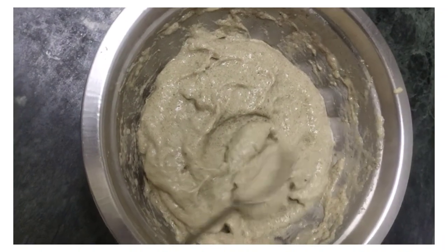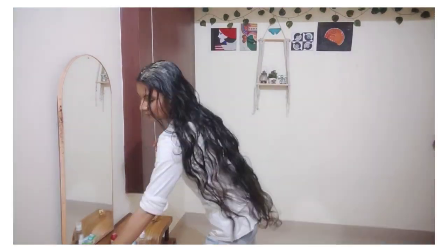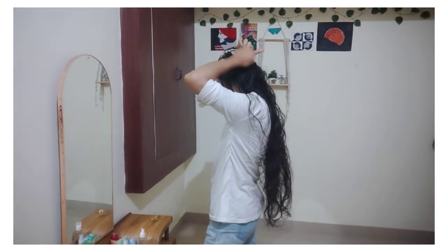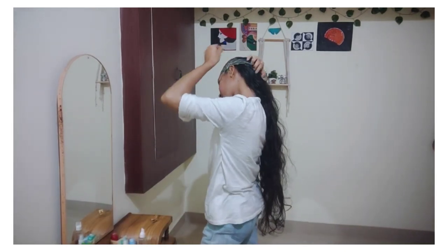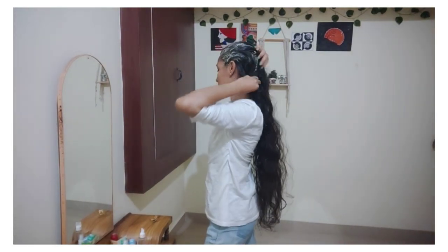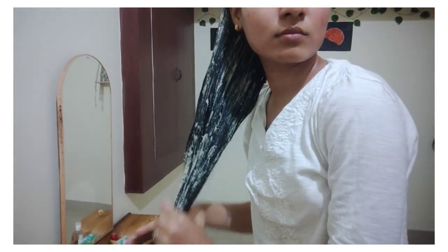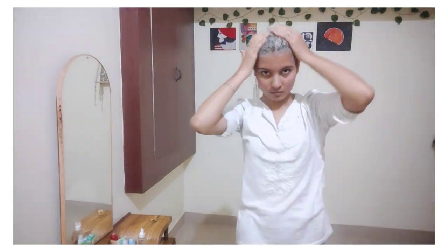I will use a hair mask and put it in a hair pack. I will try it in summer time. I will try it in hot water. I will use a hair pack for my hair and use a lot of excess balance. I will try it in hot water for 12 to 30 minutes.